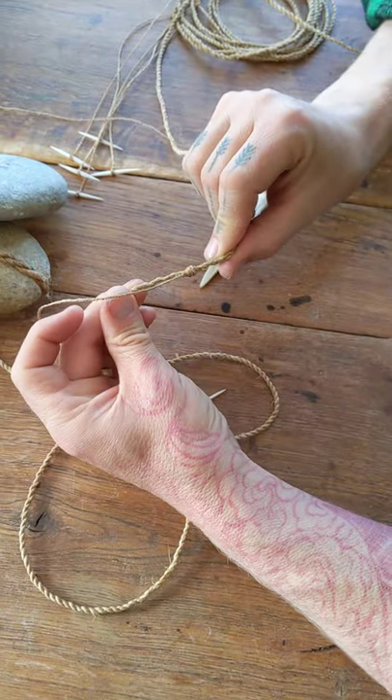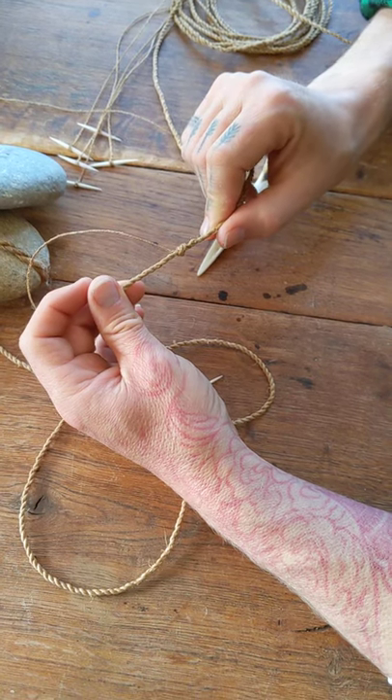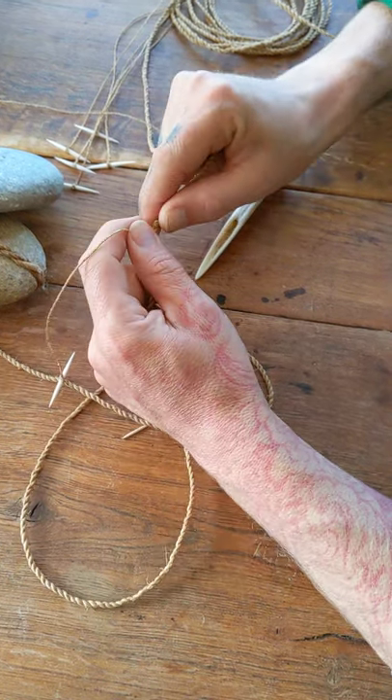So yeah, that's just a quick video of how I've been attaching my hook lengths to my main line. Cheers, thanks for watching.